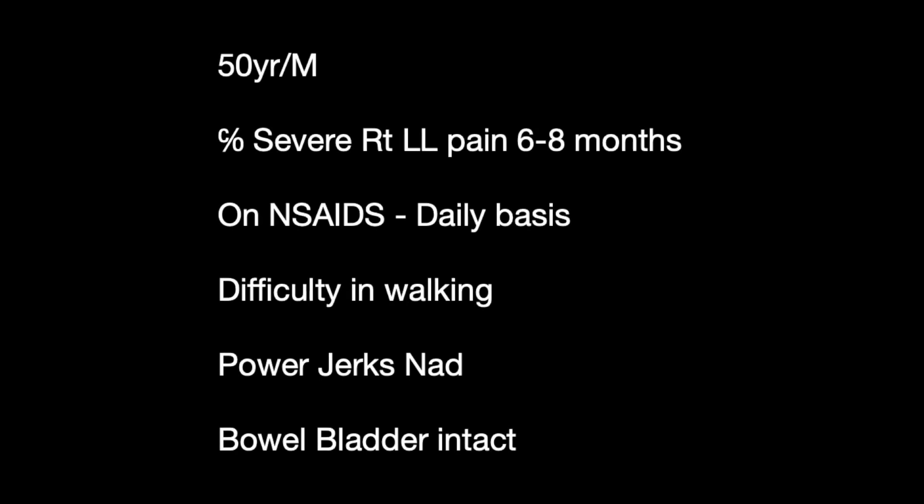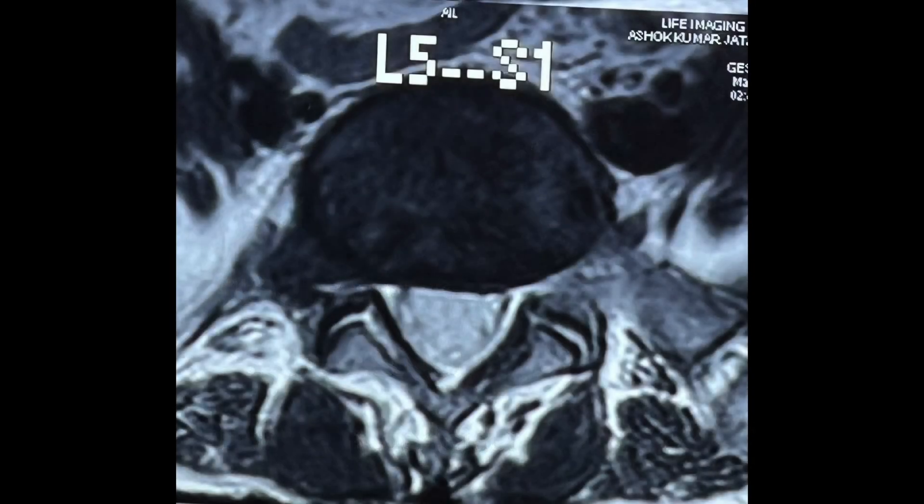Hi friends, today I am presenting a 50-year-old gentleman presenting with severe right lower limb pain for 6-8 months, on daily NSAIDs with difficulty in walking. However, his power and jerks were normal.